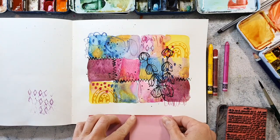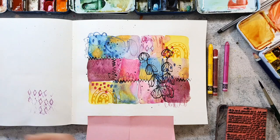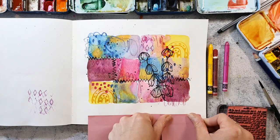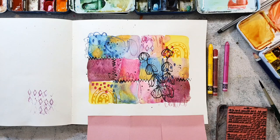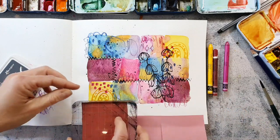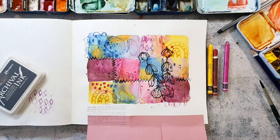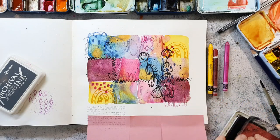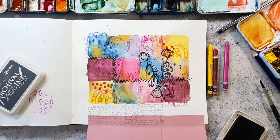I want to stamp this old book page stamp to the bottom of my arrangement, and I'm using post-it notes to mask kind of a border on the bottom. I think I will not use black ink for this — I will use some gray ink so that the text does not stand out extremely against the other stuff. I'm not happy with my first print here because it's a little bit too far down on my page, but I don't mind — I will go in later with the neo colors and then I can just cover that up a little bit by adding some scribbles.